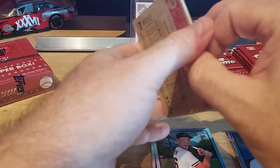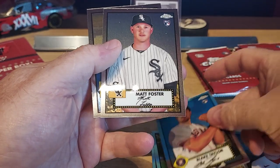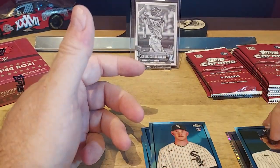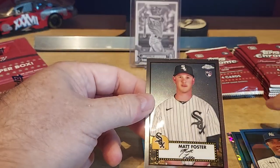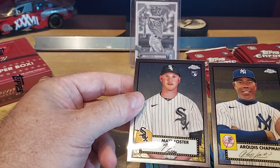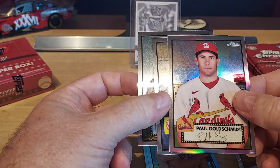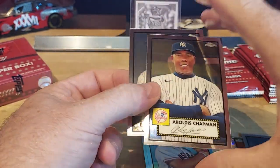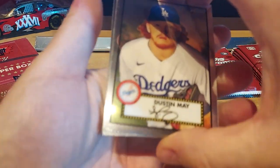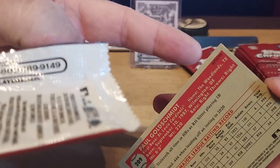I think it's the autos that are really going to shine in this pack. Dustin May, Blake Taylor, Matt Foster rookie, and then a Chapman refractor. It is not easy to tell — I don't even know if that's a base or not. This one has a little bit of rainbow in it, this one does not. It says refractor right up here — okay, so we're learning more and more.